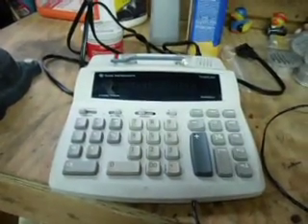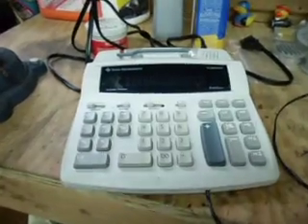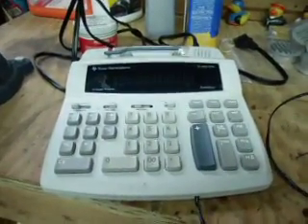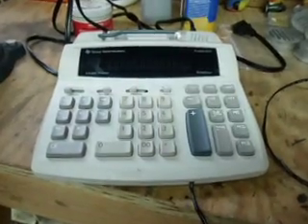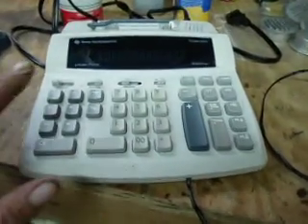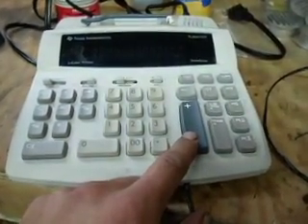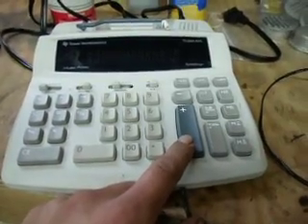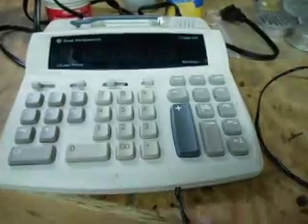This is going to be my counter. I ran out last night to Goodwill and bought this gigantic Texas Instruments adding machine. I cracked it open and on each side of the plus key I soldered a wire — each side of the switch for the plus key.